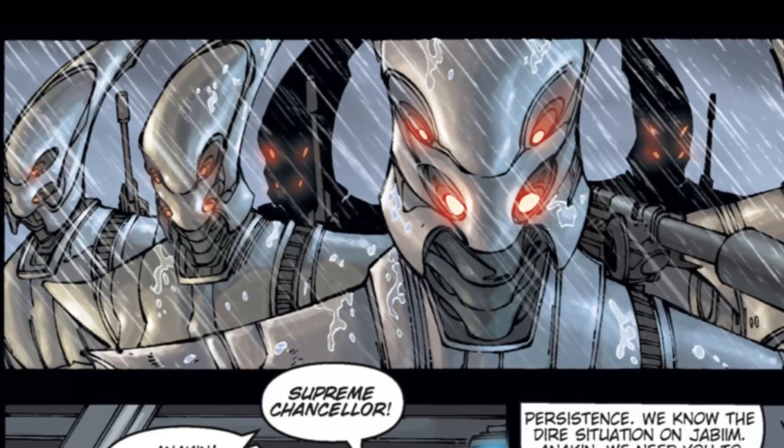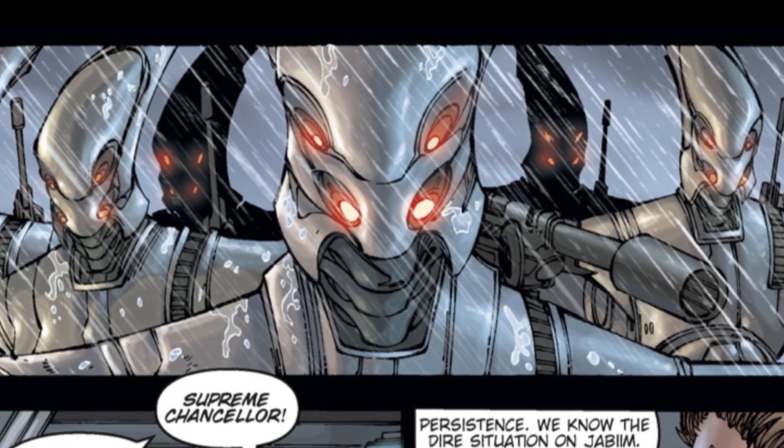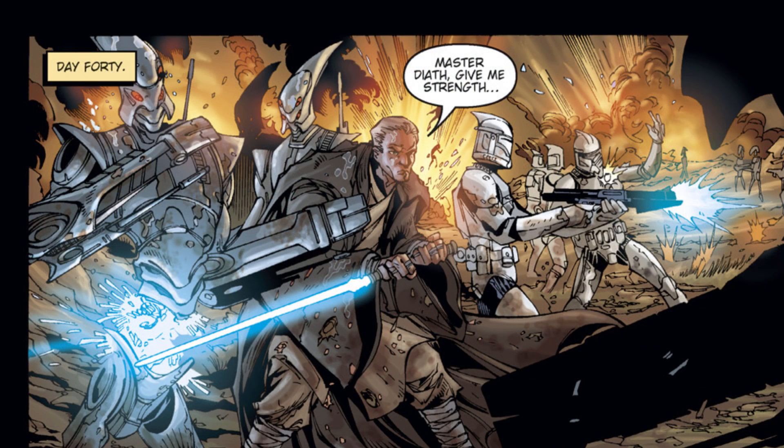So that's it for the A-Series assassin droid. Remember, never underestimate the weird stuff you can find in the Outer Rim, and the Force will be with you, always.